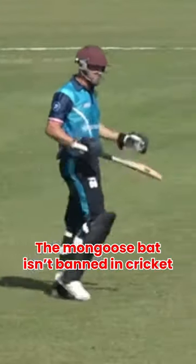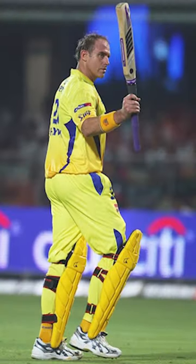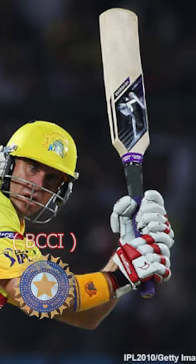The Mongoose bat isn't banned in cricket. There is a misconception that it was banned by the BCCI and IPL governing body, but that's not true.